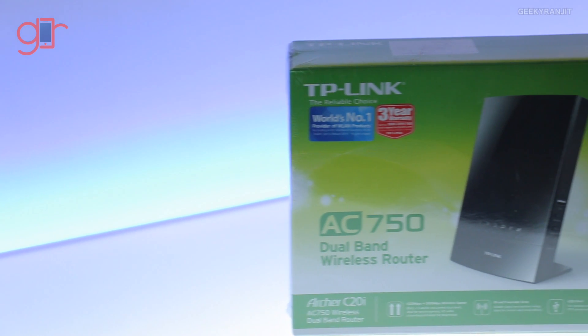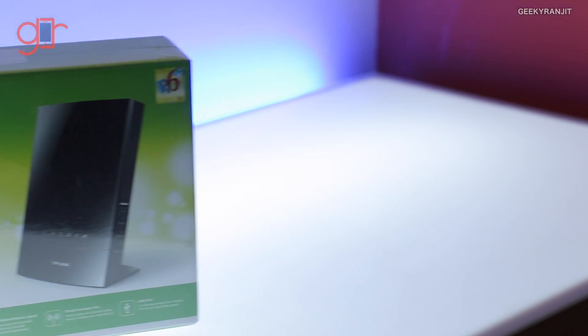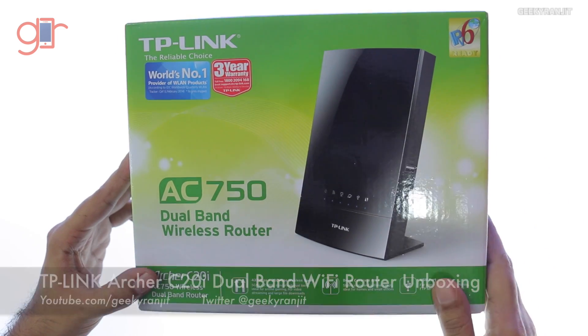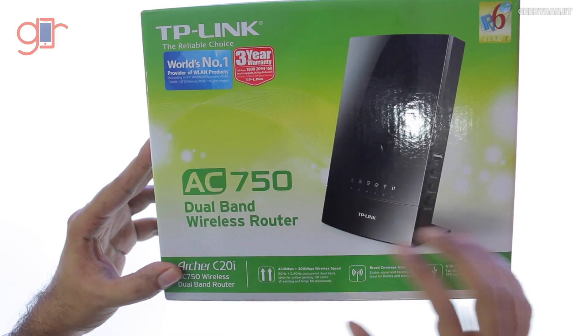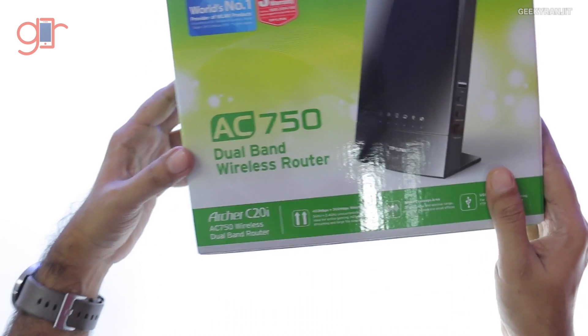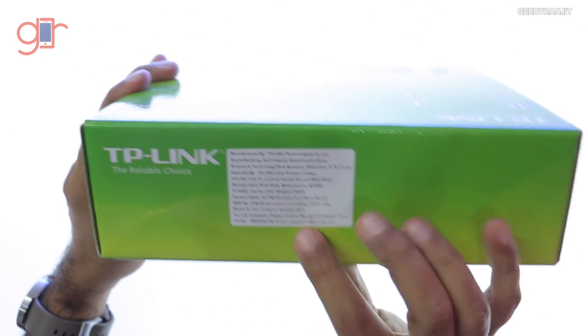In this video we'll be doing the unboxing for the TP-Link AC750 Wi-Fi router. The most interesting thing about this router is that it's a very affordable router for the features it offers. It's a dual-band router supporting the AC band as well as the 2.4 gigahertz band, and the model name is the Archer C20i.